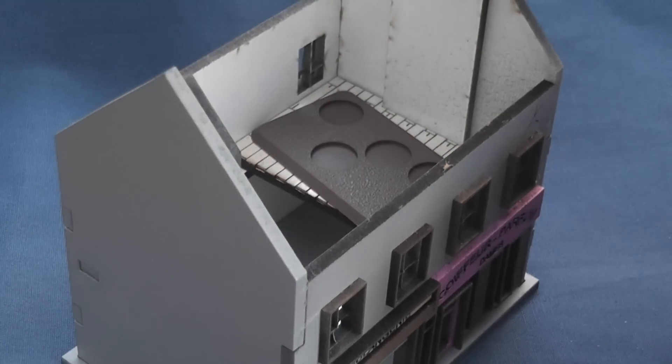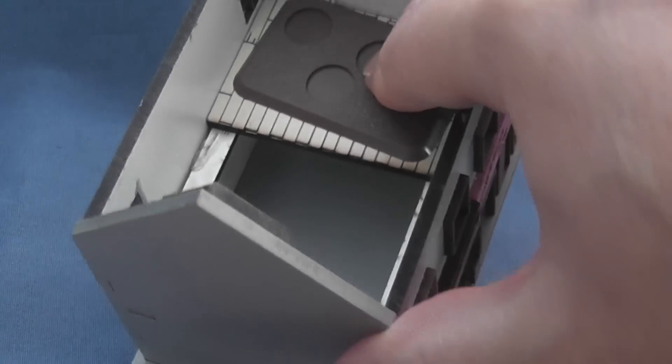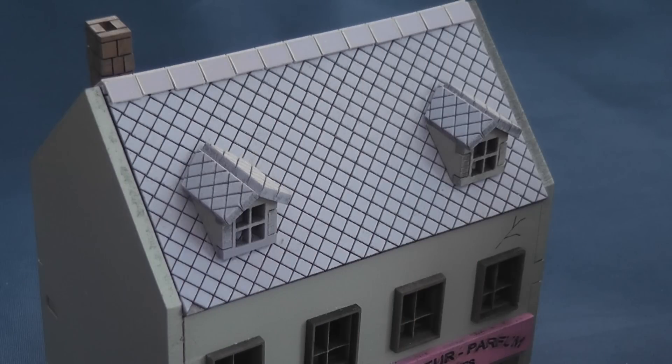The boulangerie has removable floor sections, which is a nice touch. The roof has tiled ridge caps which neatly resolves the unsightly jointed alignment seen on the dormer windows, but I'm not convinced about the colour of the roof.